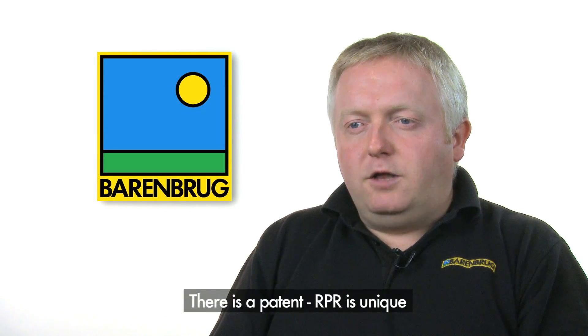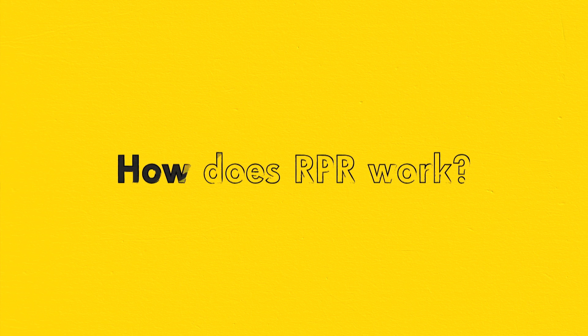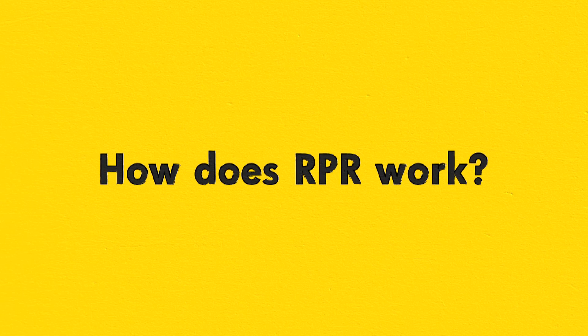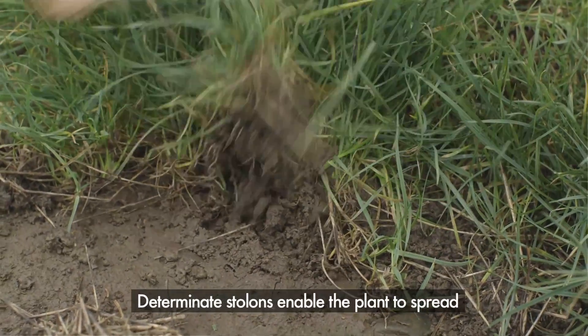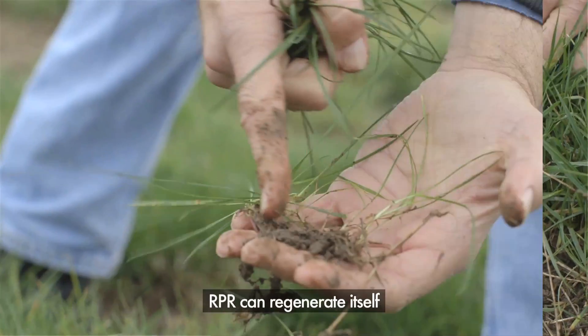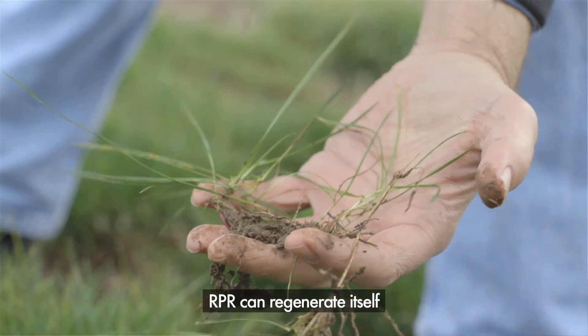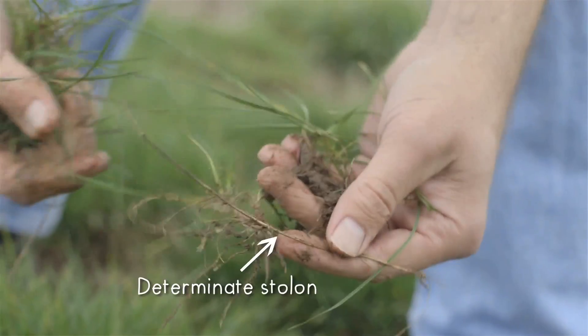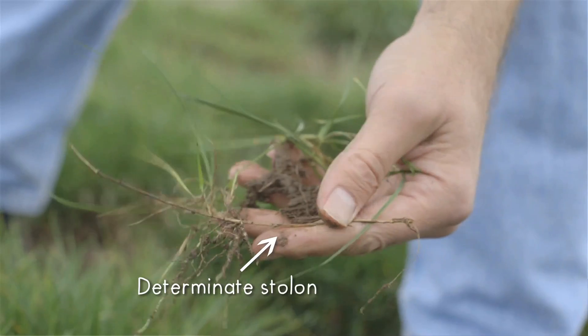There is also a patent in the US for RPR. Put simply, RPR is unique. The determinate stolons enable the RPR plants to spread into the surrounding area — for instance, to fill in gaps in the sward caused by wear damage. RPR can literally regenerate itself, which gives an entirely new dimension to the perennial ryegrasses used for sports turf.